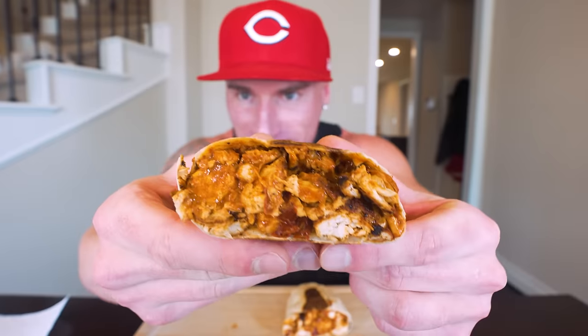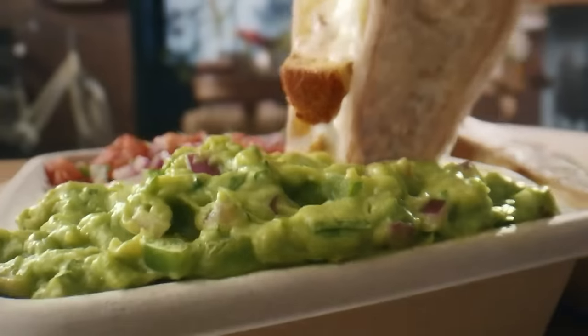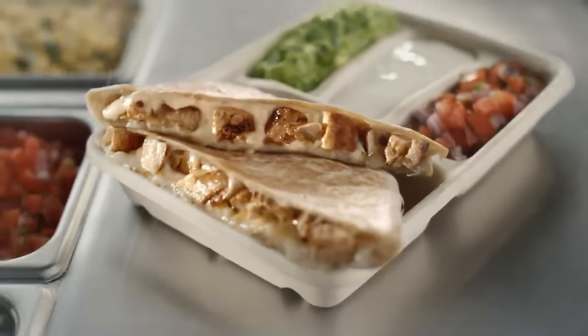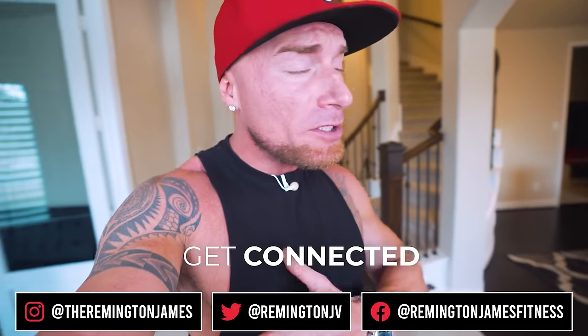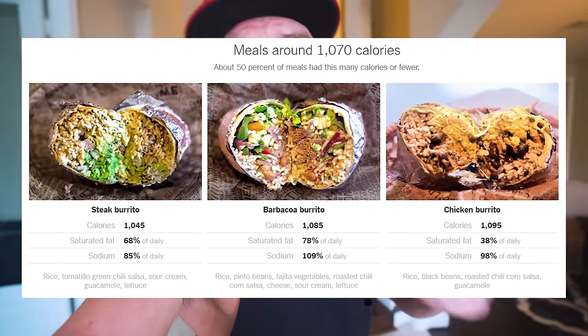Welcome back to the channel. In today's video we're going to give Chipotle a run for their money. Chipotle is one of the fastest growing, most successful fast food chains in the entire United States, and a lot of people attribute eating Chipotle to eating more whole foods — it's healthier, right? You're going to lose weight. But when you start actually adding up the calories, you find out that Chipotle burrito is probably doing you more harm than good when it comes to losing weight.